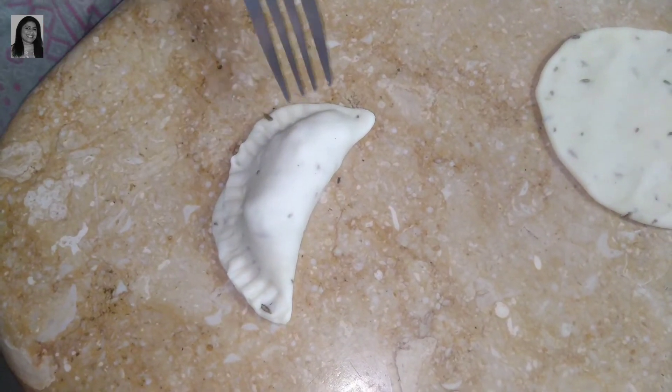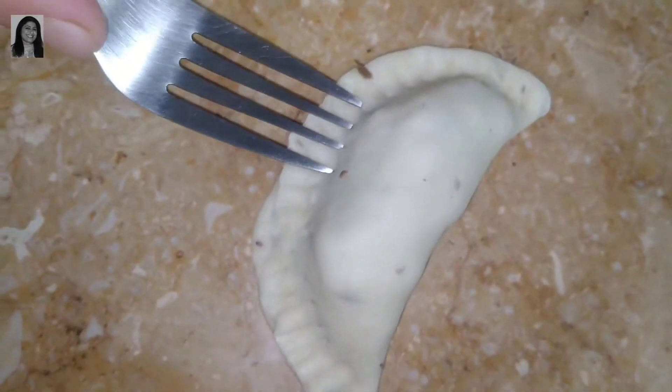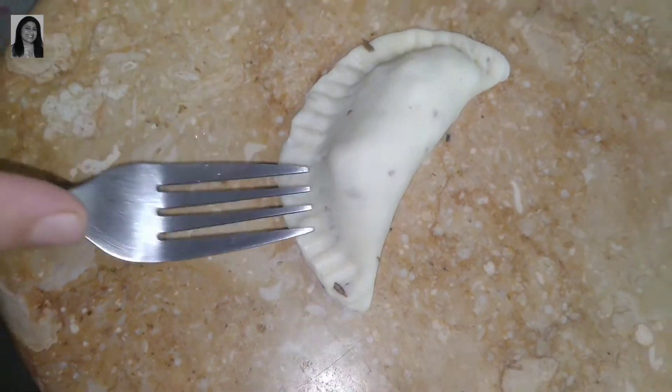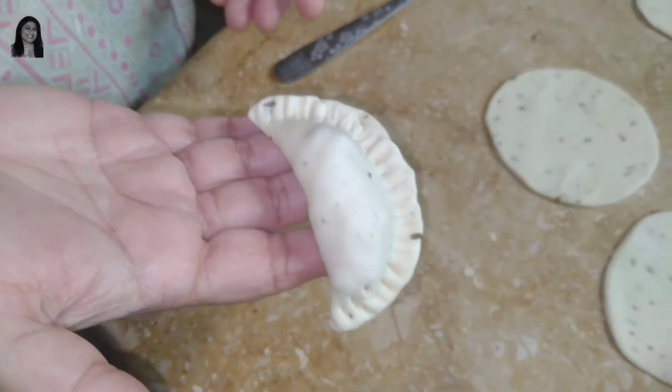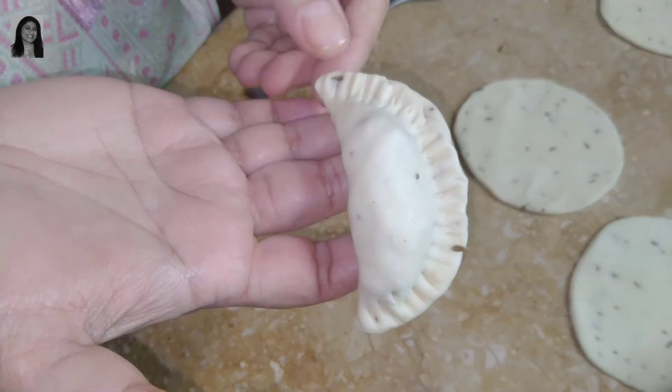Look at this — this way. Look at this, how beautiful a shape we have made. Chicken cheese samosa.